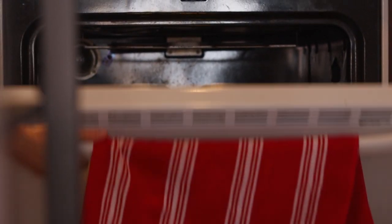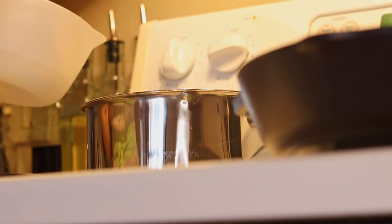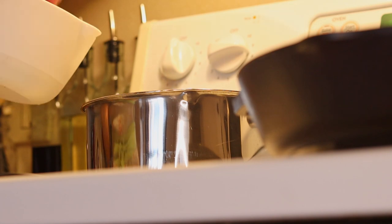With the bread ready and in the oven, we're gonna get a start on one of our side dishes, and I can't really think of anything more hobbity than a potato salad.